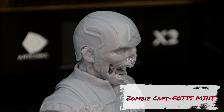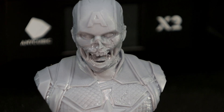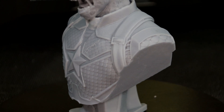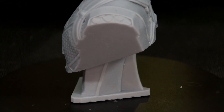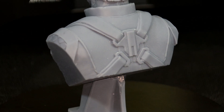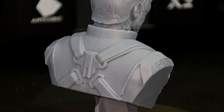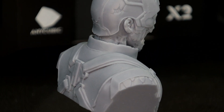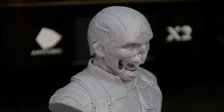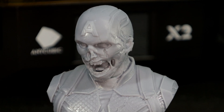For the final print I decided to do a Zombie Captain America, also from Fotis Mint. This is an excellent little model with a ton of little details in his suit — all of them came out really nice and clear. Again with Anycubic water wash resin, I sliced all of these models using Chitubox with 8x AA and they all came out really clear and sharp. The only problem is the printer can do 16x AA, but it's only available on Photon Workshop — they're working on a new version of it right now, so I'll report back once I've tested it.